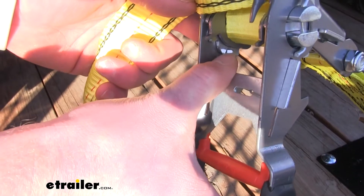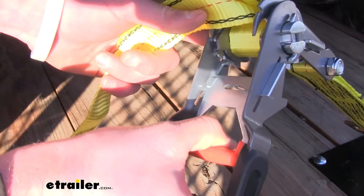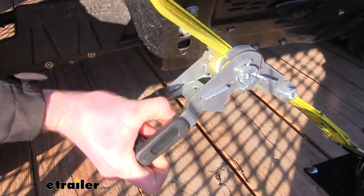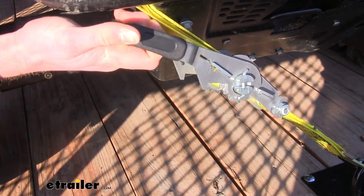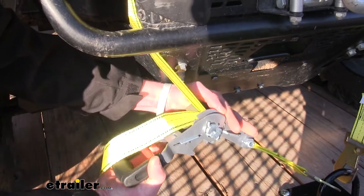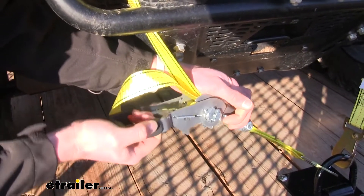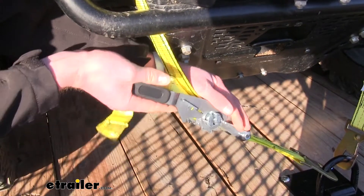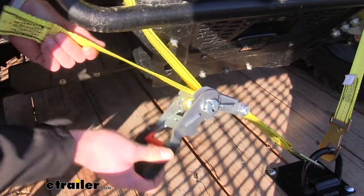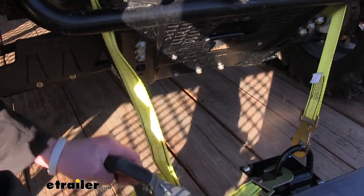They work like a normal ratchet strap — just pull this down — but it actually has a back-off technology. This tab right here is part of that back-off technology, and what we can do is pull it a little bit and actually back it off one piece at a time. As you can see, we're able to loosen that just by opening it up a little bit, and after a couple turns get it completely loose. You can back it off tooth by tooth or just pull those through to get it all loosened up.